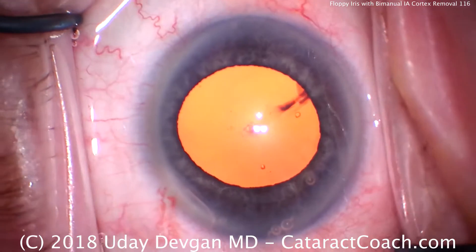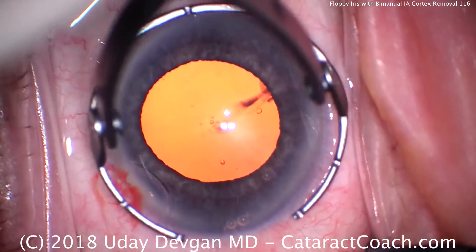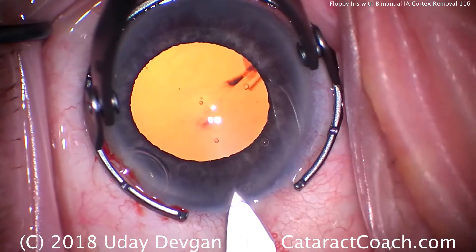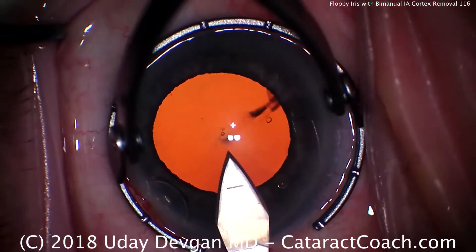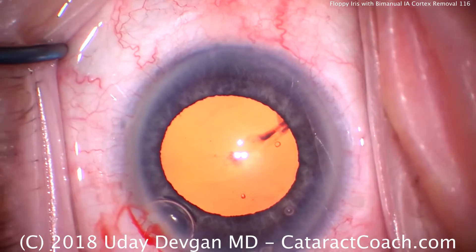There's big dilation there — that looks great, but that's the viscomydriasis, meaning the viscoelastic is holding the pupil open. We'll create our main incision here, single plane using the keratome. And remember, we're going to create that capsulorhexis on the large side.